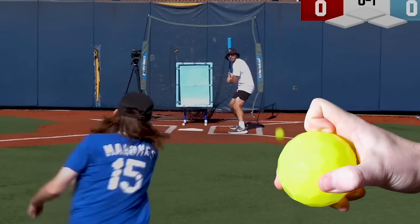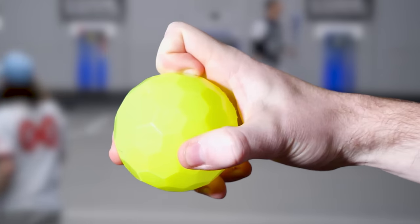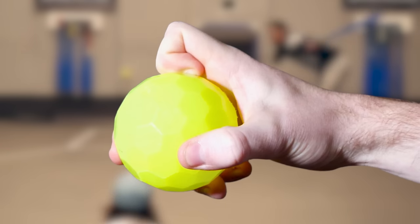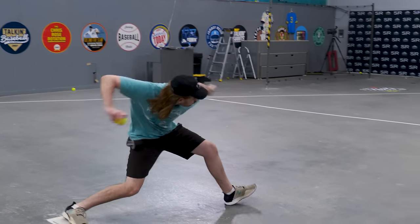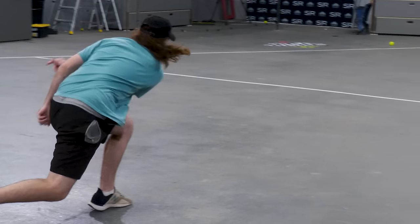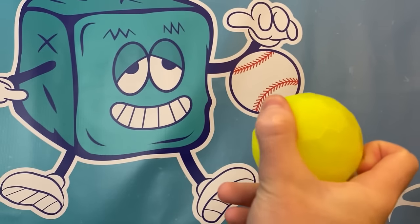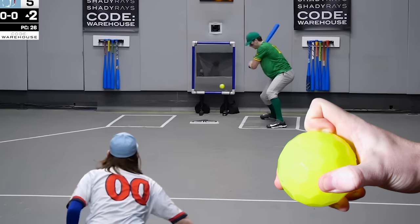I throw an underhand slider that also rises a little sometimes. You're going to grab the ball like a baseball curveball with your middle and pointer fingers together and then tuck your pointer knuckle tight onto the ball. Aim this pitch way to the right and low. When you release, try to be as underhand as possible, and the most important part: flick the ball out of your hand like you're throwing a frisbee. Let the knuckle do most of the work. The ball will rise a little and slide a lot, creating a pretty much unhittable pitch.